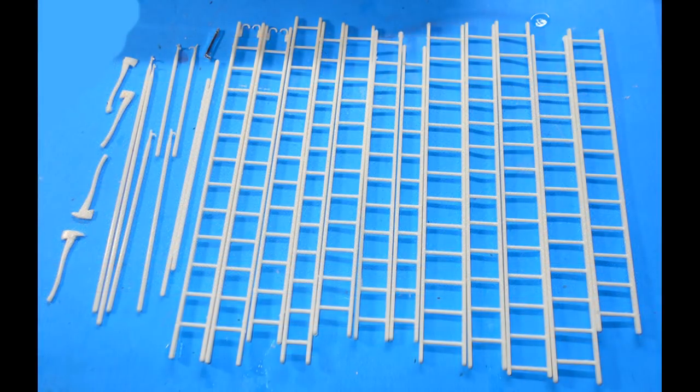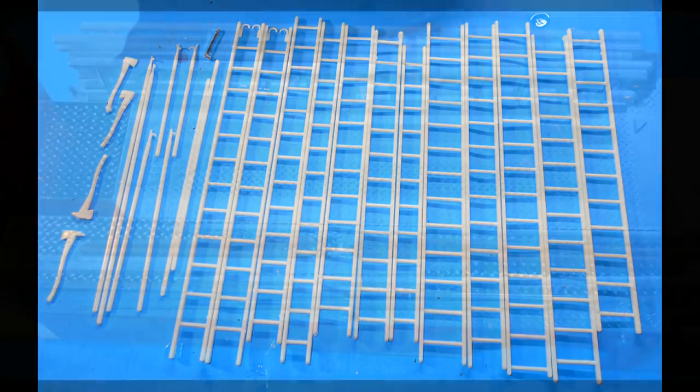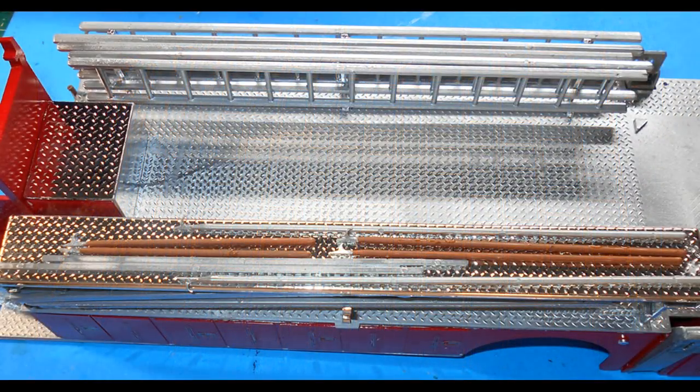Gather up all the laddering, the pike poles and the axes, then detail paint those — wooden poles and axe handles with blackened implement ends, except the pike poles have steel ends, and the ladders are an aluminum color. Go ahead and add the poles, axes, and ladders to the truck as shown in the illustrations on the cover art.